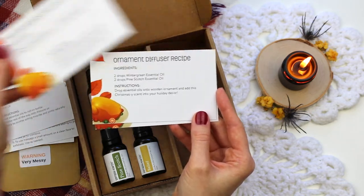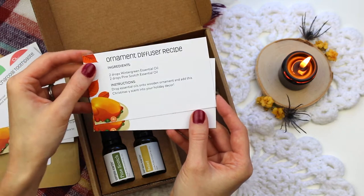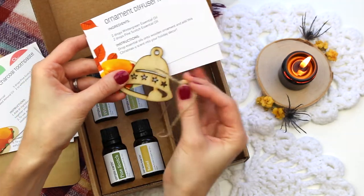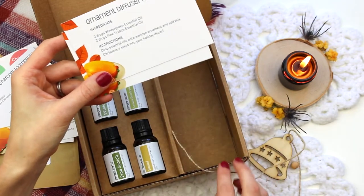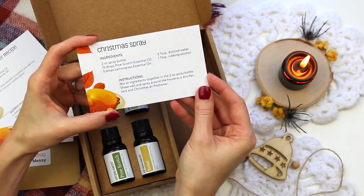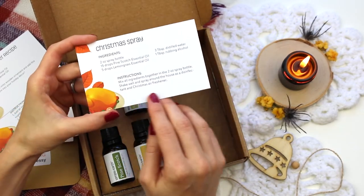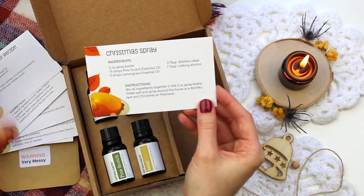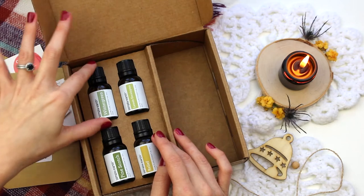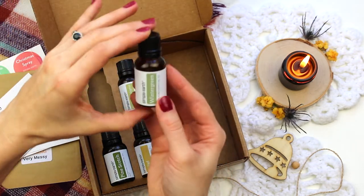The toothpaste also deodorizes your mouth and pulls out toxins and things like that. Then we have an ornament diffuser, and this is just really really cute. I like that they consider your family in these recipe boxes as well. We also have a Christmas spray — this is like a cleaner that has a Christmassy scent. I really like that they included that, something for the holidays to keep things clean.